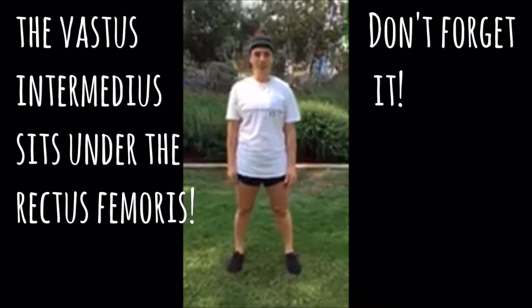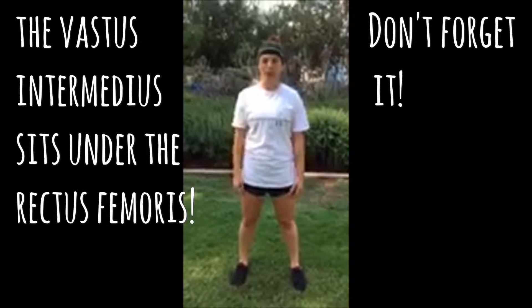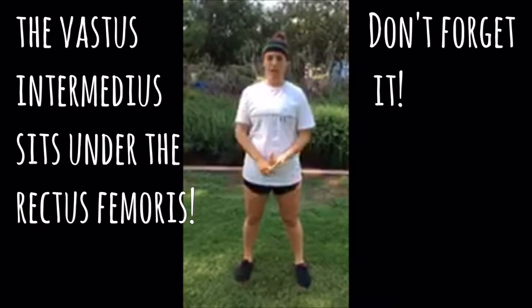Hi guys, my name is Kayla and today I'm going to perform the air squat, which is pretty much just using your own body weight. The air squat is going to be working your quadriceps, your hamstrings, and your glutes.